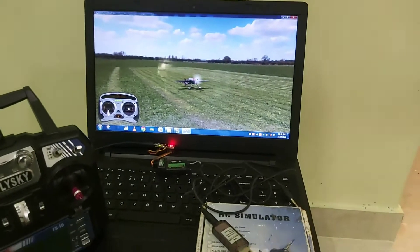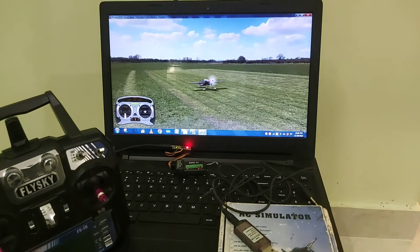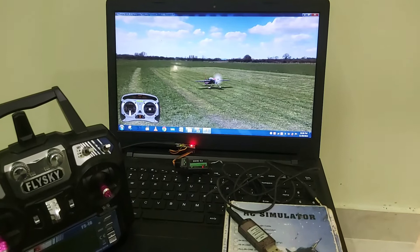I have installed Phoenix RC Simulator on my laptop. To make this setup, you have to install a few libraries along with a piece of Arduino code. This will work like a charm.